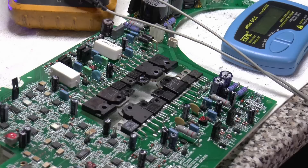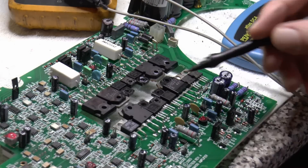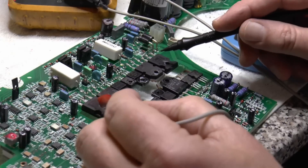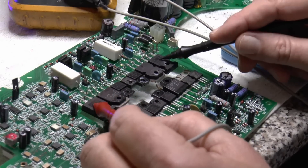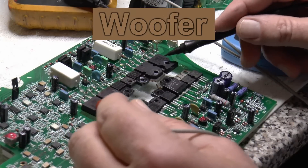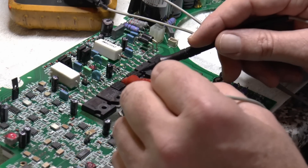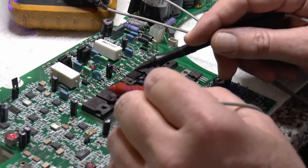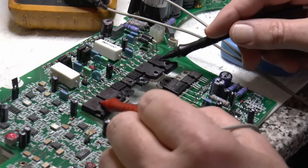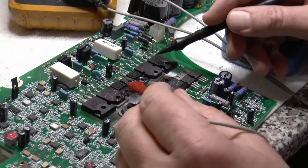I've removed this from the heat sink. These components here are driven off an 80-volt supply - these are two FETs, obviously N and P channel. These FETs drive the horn or low frequency. These two NPN and PNP transistors drive those two FETs. Similarly, off the 45-volt rail, these transistors drive these transistors, which drive the FETs that drive the horn. All of these drive the woofer - the low frequency.